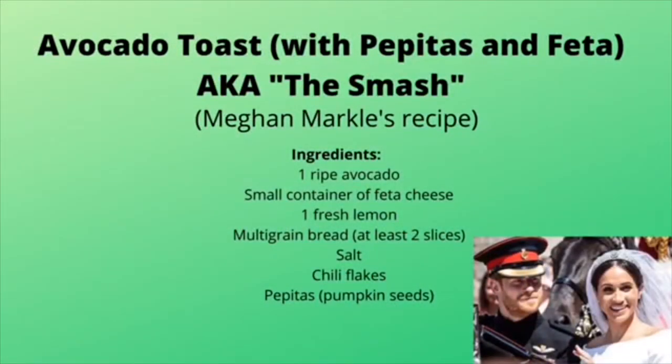I found this next recipe for avocado toast in an article stating that Prince Harry's wife, Meghan Markle, had posted this on her former blog, The Tig, several years ago. Meghan is a Los Angeles native and from what I've read, she is also a great cook. So I thought her recipe would be a great one to try — and I was right, because it's so delicious.